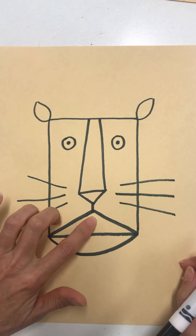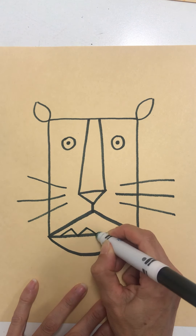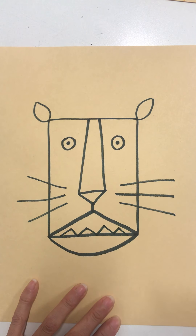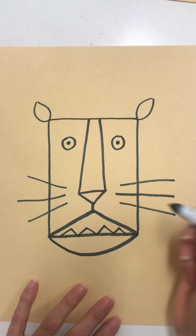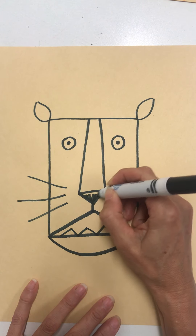This is his mouth here, and remember this is his chin. So you can put some teeth in your lion's mouth. And we can color in his nose and his mouth — we can color those in all black.